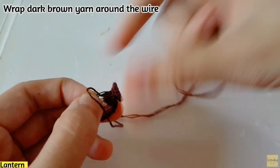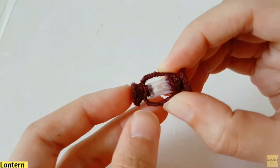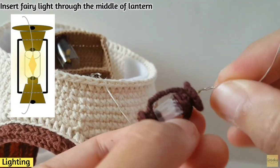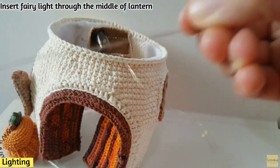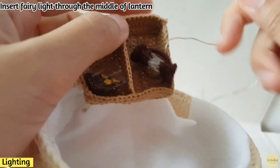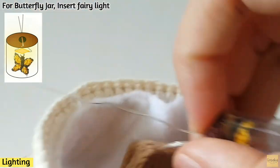After wrapping the dark brown yarn around the wire on all sides, you finish the small lantern. Insert the fairy light through the middle of the lantern after finishing all components. For the butterfly jar, run the light through it as well. Put everything on the shelf and insert the light through the shelf too.